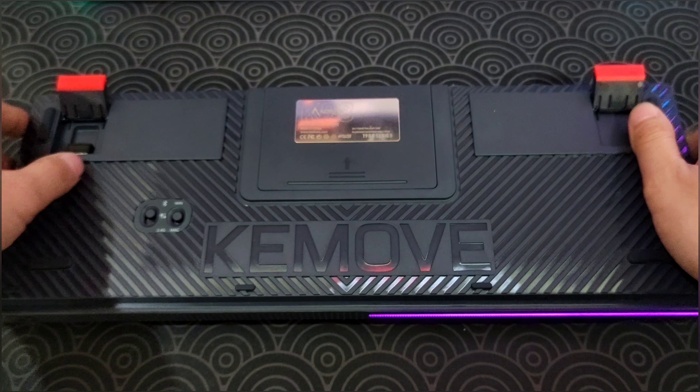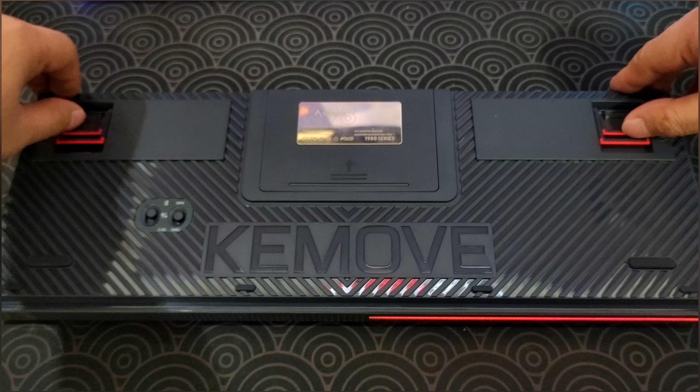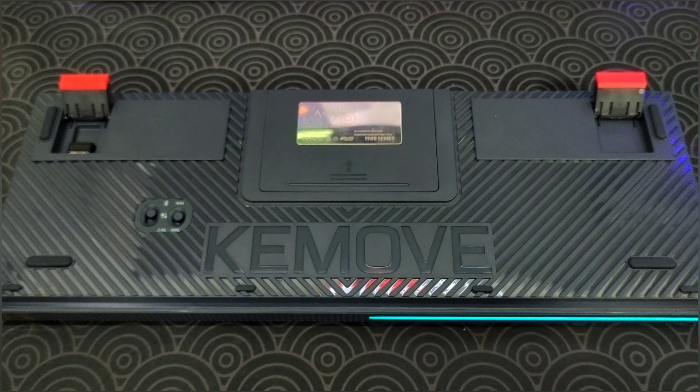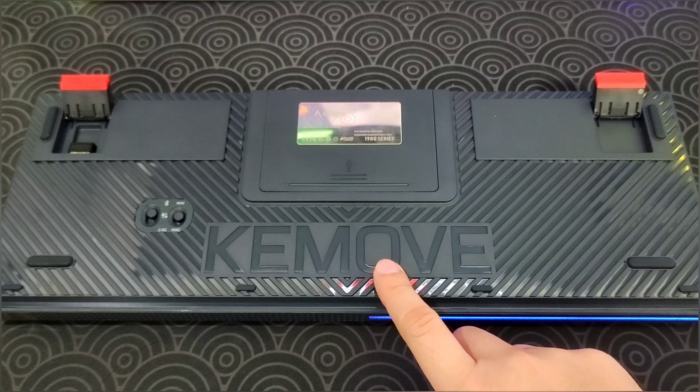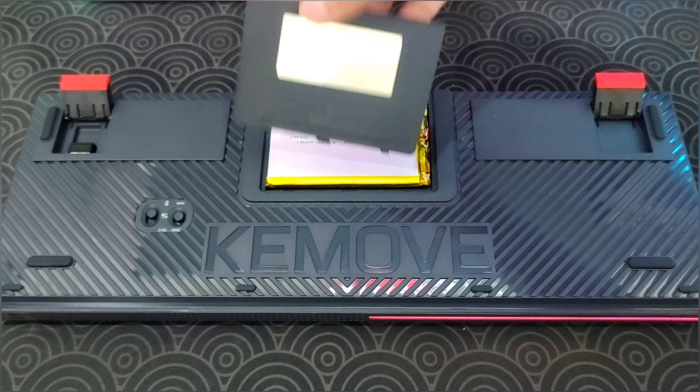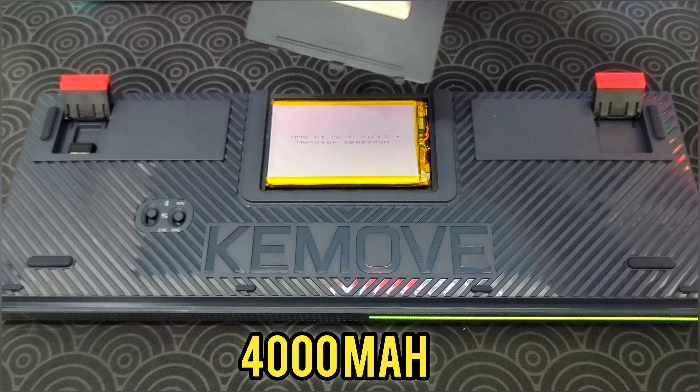Now let's take a look at the back of this keyboard. As you can see, there are two kickstands with two levels — one and two — pretty nice. You can see the K-Move logo, and there is also a detachable battery. The battery is 4,000 mAh.